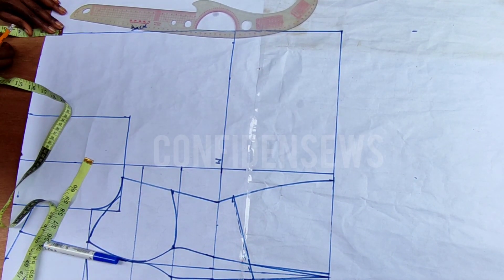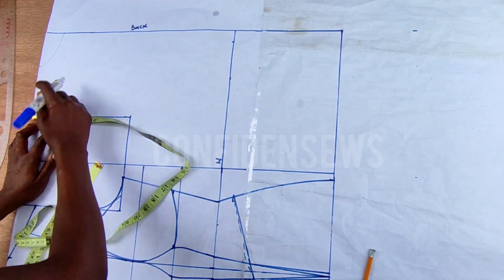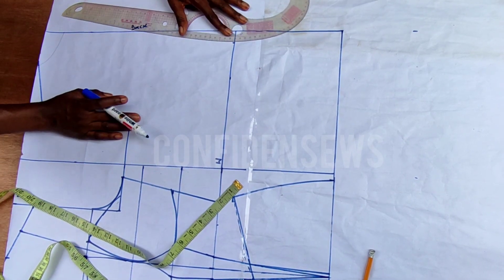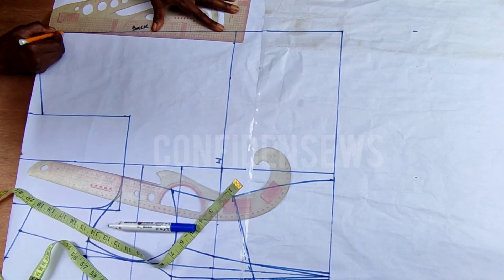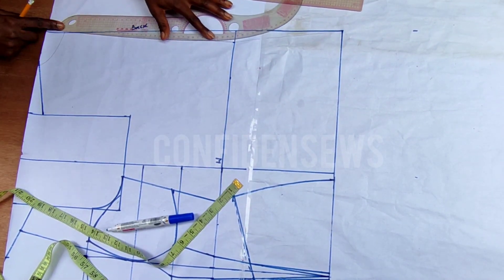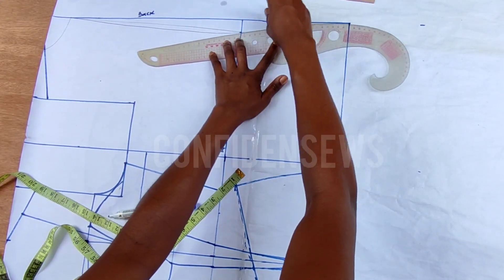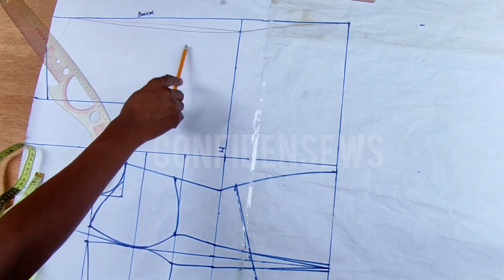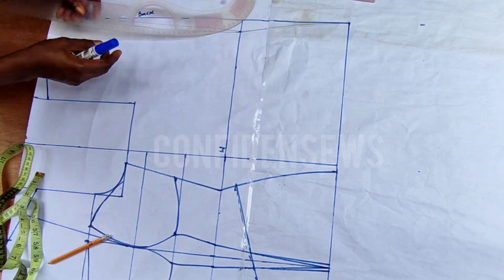Now let's go to the back. I'm doing the neckline using three inches by one and a half, and for the shoulder slope I'm using one inch, then connect it. Now let's tighten the center back. Normally you'd use a straight ruler but let me show you the difference — I'm going to use this curve to tighten the center back. I came in by one inch from my waistline. The reason is that this eliminates unnecessary budging after you fix your zipper.